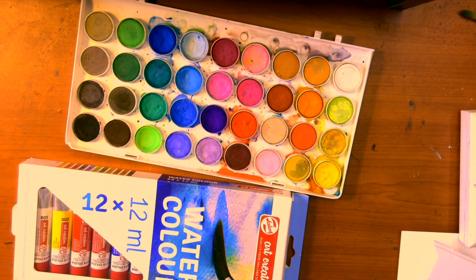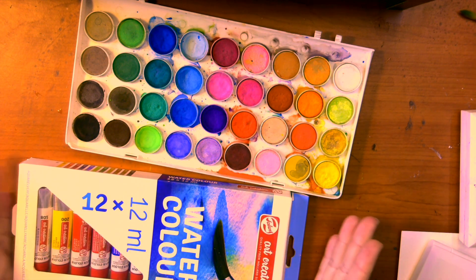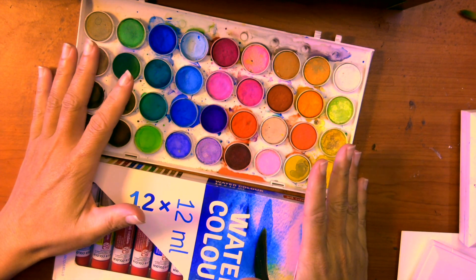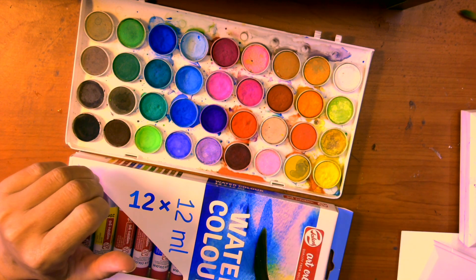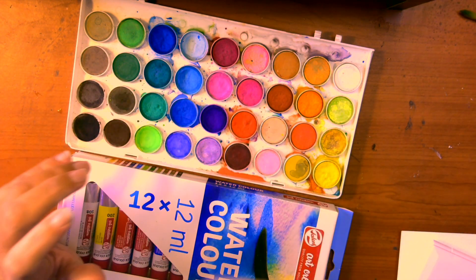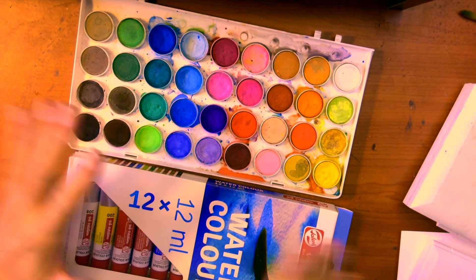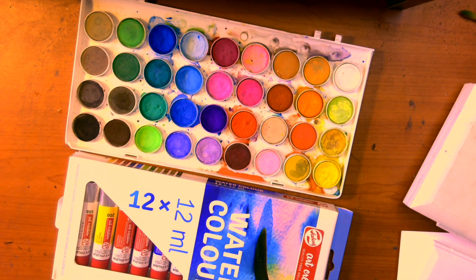Hi there, welcome to Watercolor for Beginners. Before we start with any classes, I want to introduce to you the different kinds of materials that you'll be needing. First of all, I'm going to talk about the different kinds of watercolors you can get. I'm not going to be brand-specific — this is not a sponsored ad for specific products.